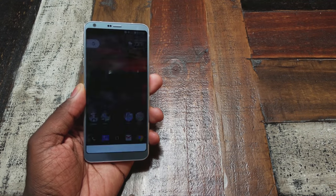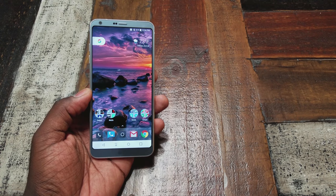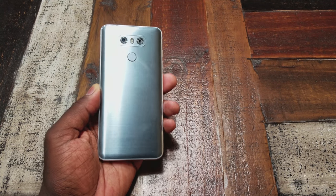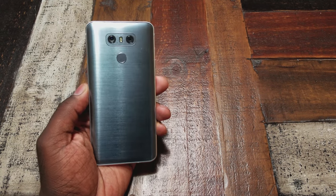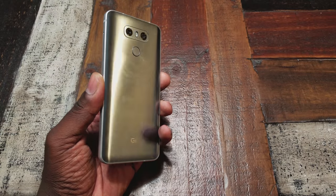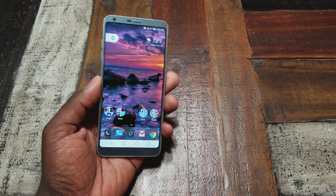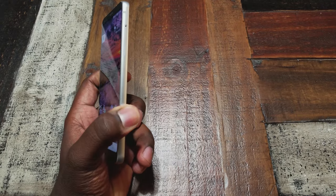I feel a lot more confident using this without a case — I can't say the same for the Galaxy S8. The S8 feels amazing, like a piece of fine craftsmanship, but this phone feels like a tool you're supposed to hold and use. I have the platinum version and it's scuffed up on the back, but the brushed metal design really helps hide those scratches. It's also water resistant, so durability-wise it should hold up very well.